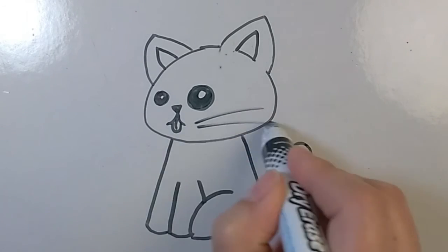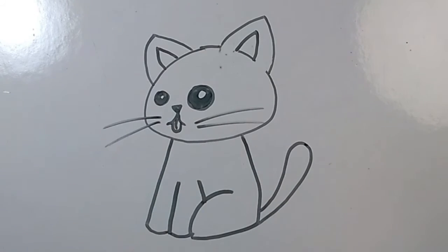Let's not forget those whiskers. Adorable. And there you have it — your sitting cat. Easy peasy. Happy drawing everyone.